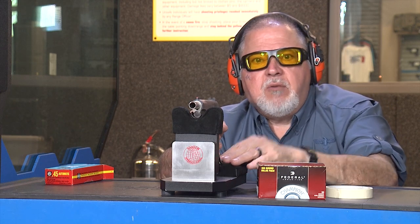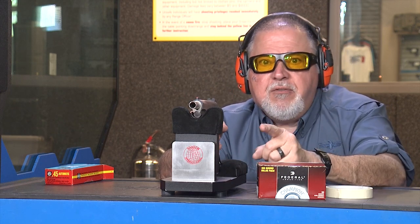Thanks for watching, guys. Remember: stay healthy, be safe, and have fun on the range.